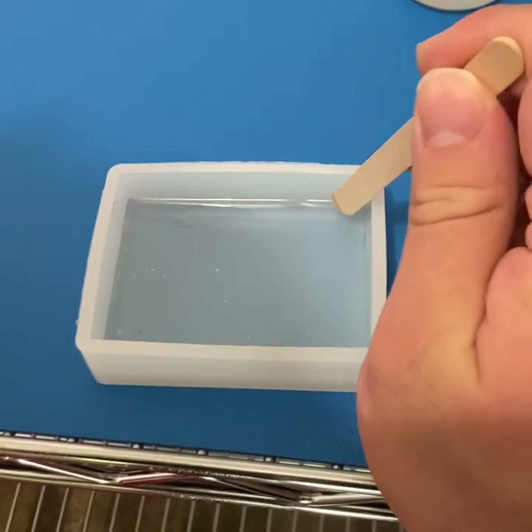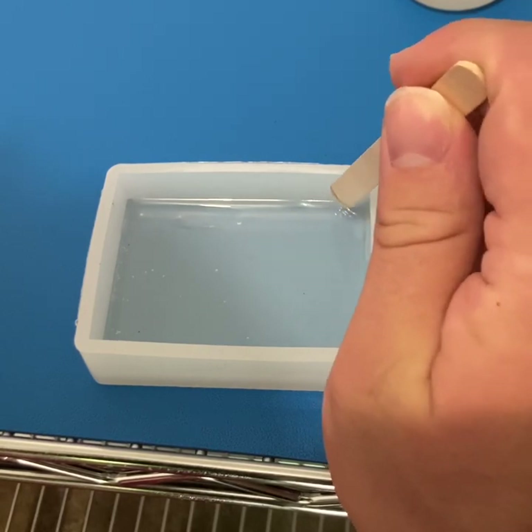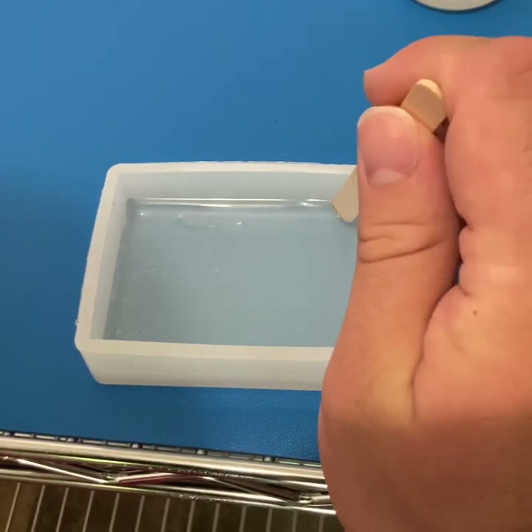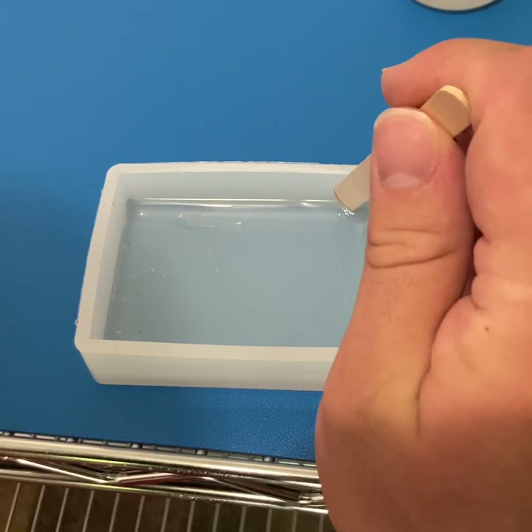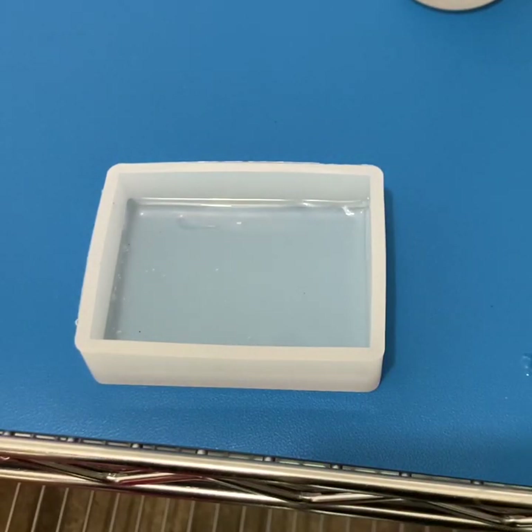Checking again after another 10 minutes — still a little tacky, but you can see it's firmed up quite a bit. You can feel that it's nice and dense, so that means we've got a good gel layer going. By the time we mix up the next batch of resin this should be good to go.